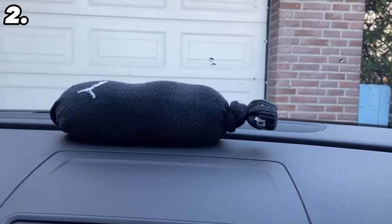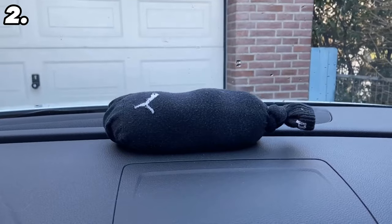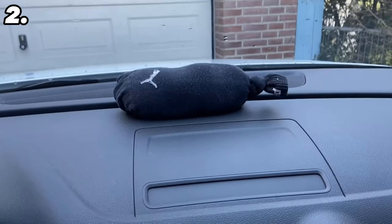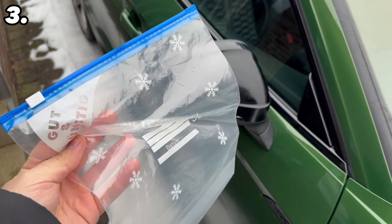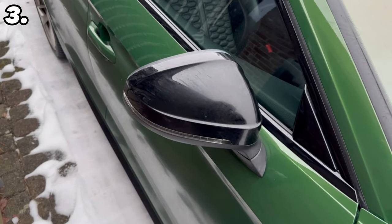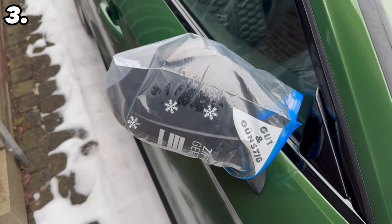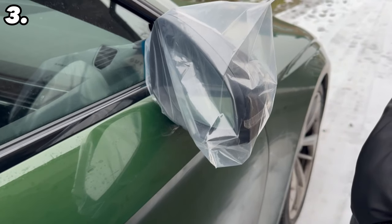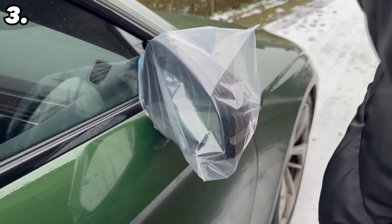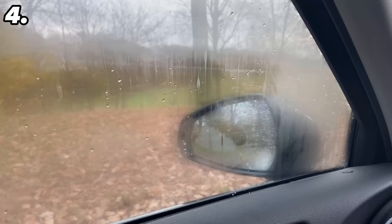If you don't have any cat litter at home, there's another ingenious trick to prevent the windows from fogging up from the inside using a household remedy you definitely have at home — but more on that shortly. First, another trick: all you need is one of these freezer bags — it doesn't matter whether it has a seal or not. Pull it over your wing mirror, ideally over both. You can tie it at the end or close it with a rubber band. The advantage is that water can no longer settle on the mirror, so your mirror should no longer ice up.